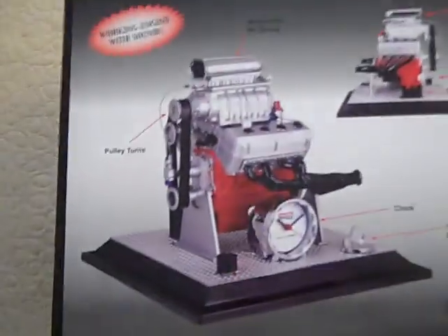It's got a removable air scoop. And the pulley turns — all these pulleys actually turn. It's belt driven.